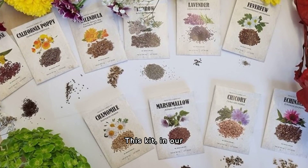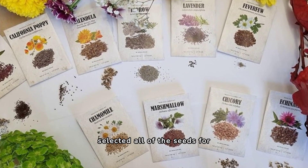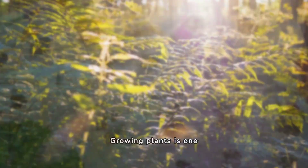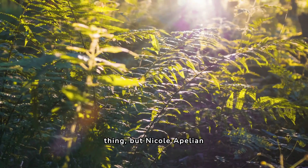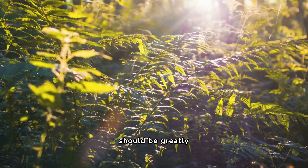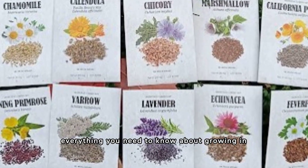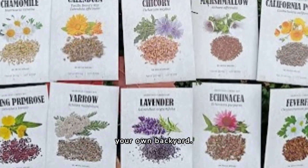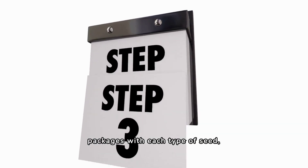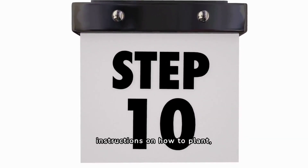This kit, in our opinion, is as complete as it gets, given that the experts selected all of the seeds for 10 herbs, which are accompanied by a free medicinal guide. Growing plants is one thing, but Nicola Pelian believes that making sure they are used properly and safely should be greatly prioritized. This kit literally has everything you need to know about growing in your own backyard. Besides the packages with each type of seed, the kit comes with a medicinal guide with step-by-step instructions on how to plant, grow, and harvest each one.